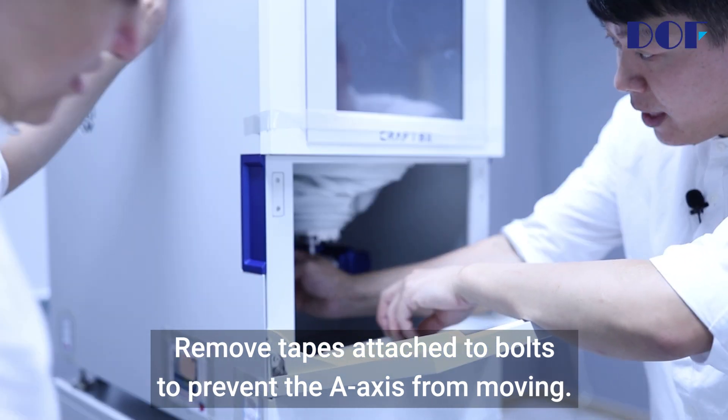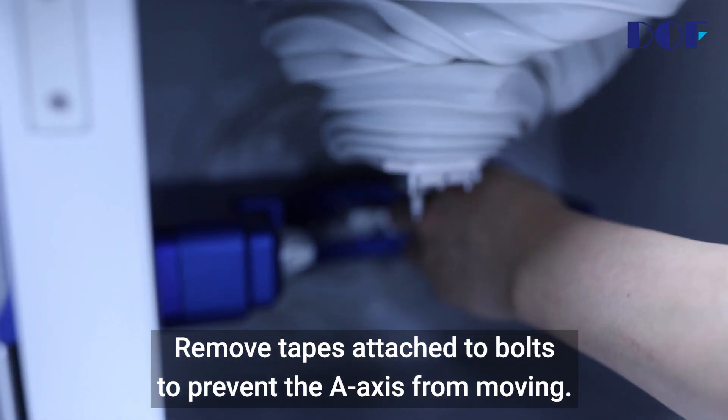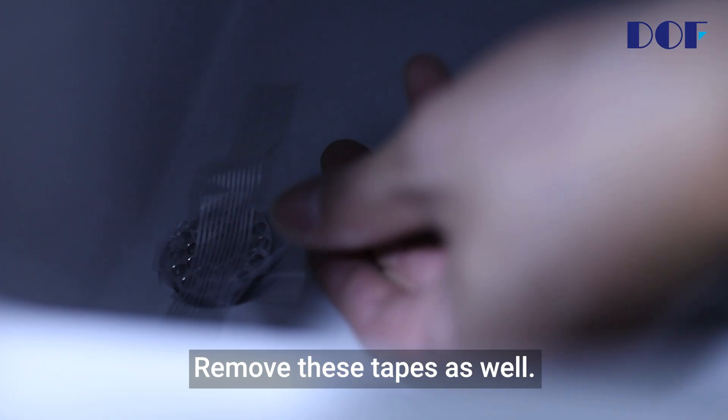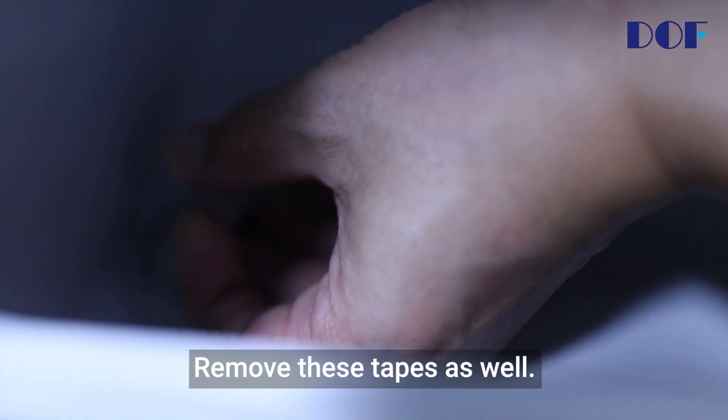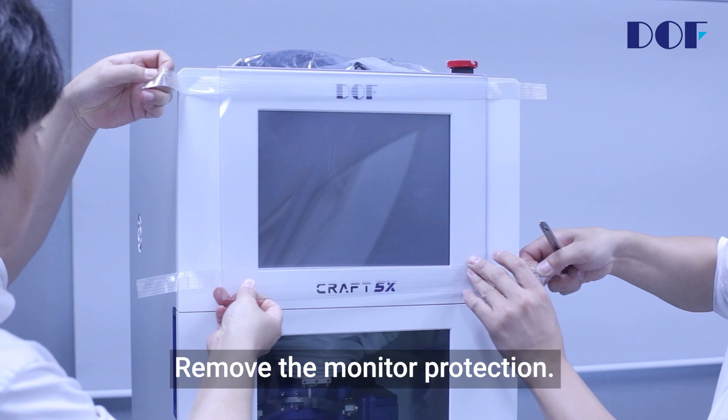Remove the tapes attached to bolts to prevent the A-axis from moving. Remove these tapes as well. Remove the monitor protection.